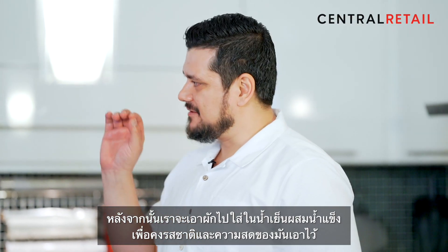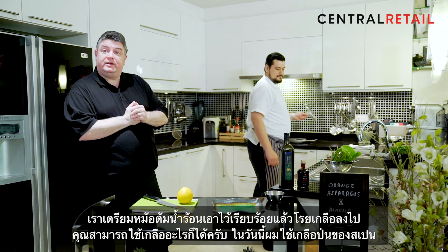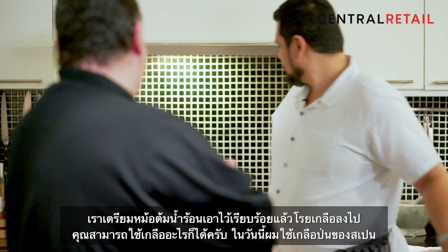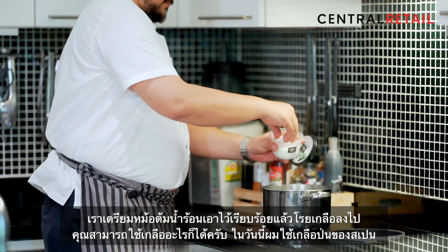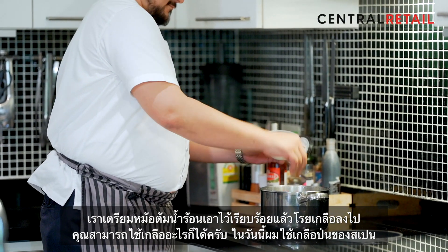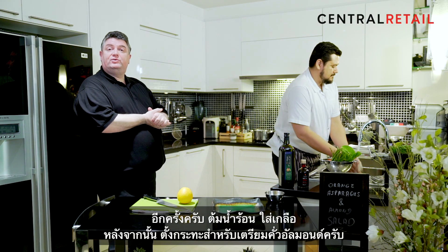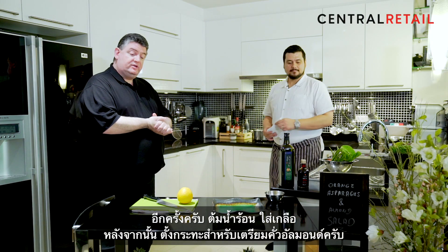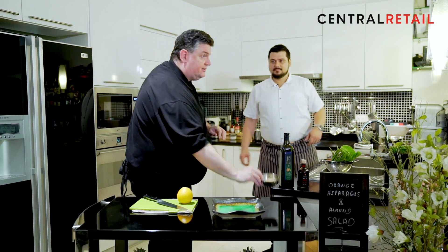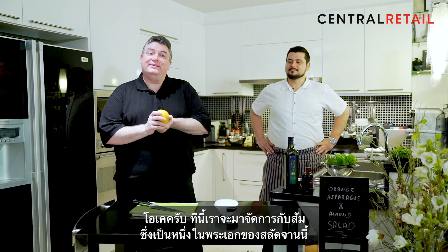We have a pot of hot water on our stove with some salt added — any regular salt will do, but these are salt flakes from Spain. So again: hot water and salt. Next to it we have a little frying pan which we will use to toast our almonds.